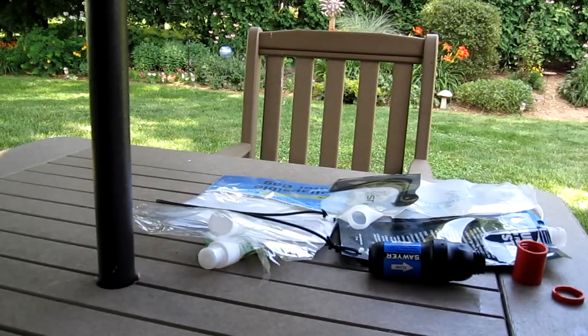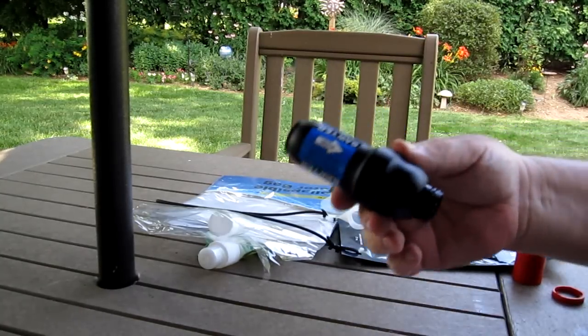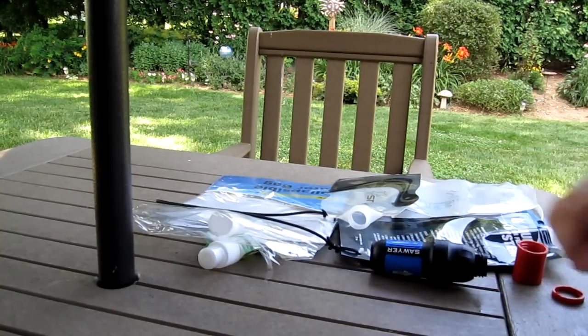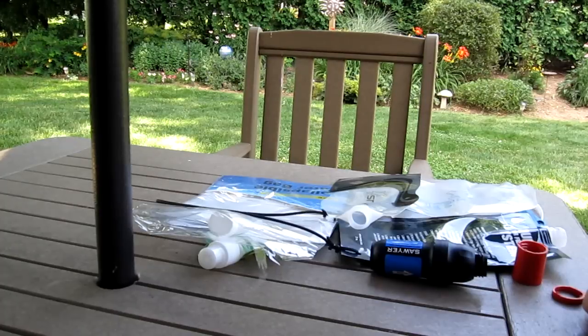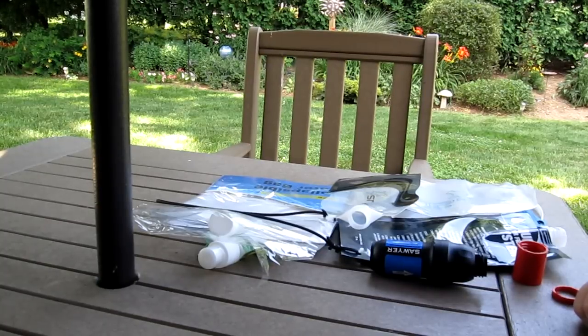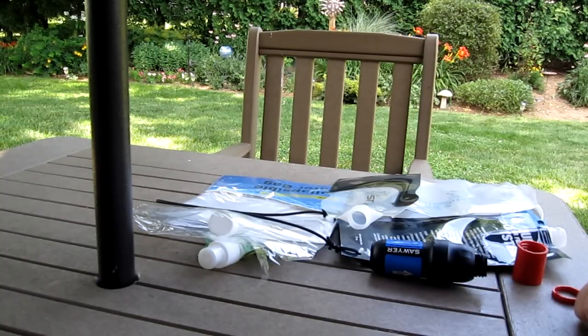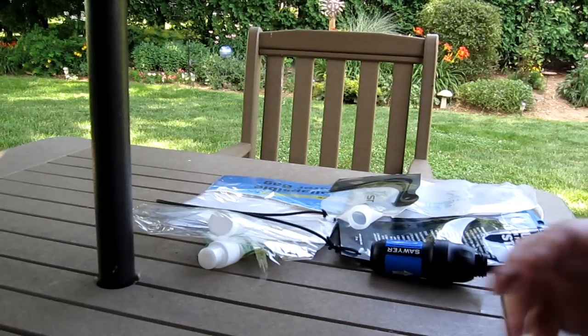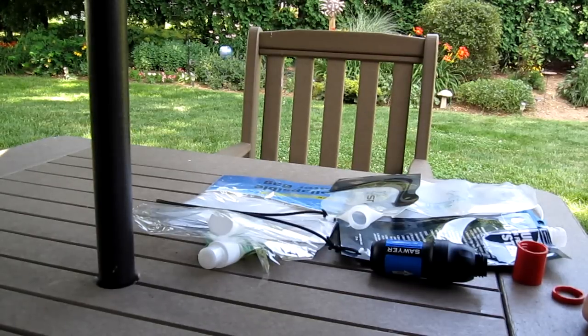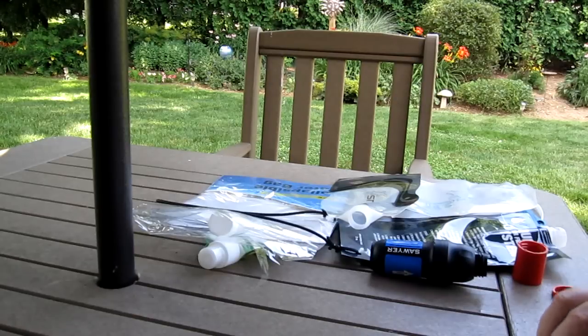He said he's planning to use the standard Sawyer squeeze and wishes there was a better way to squeeze the water directly into a bottle. He thought about the tornado tube as an adapter — you should be able to screw it onto the outlet threads and then screw a bottle into the adapter. He saw a video where someone was making an adapter for $15, but when he asked about it, they said the tornado tube had the wrong threads.